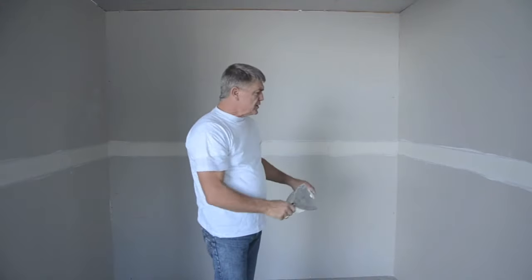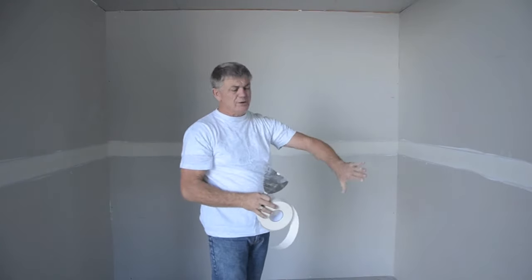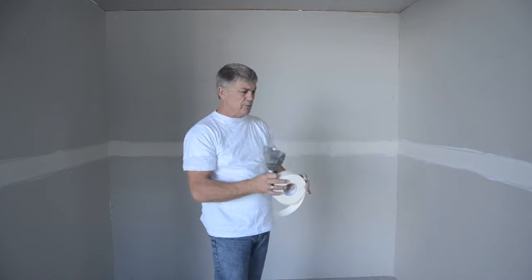Now that we've got the recess nice and full and ready for the tape, we'll just go through, bend the tape in, flip the skim over, which will fill the whole recess nice and flat. Through the drying process that will actually shrink back a fraction, and the second coat will accommodate that beautifully.